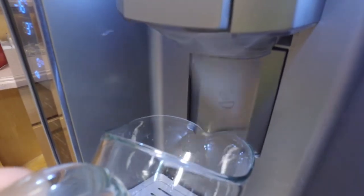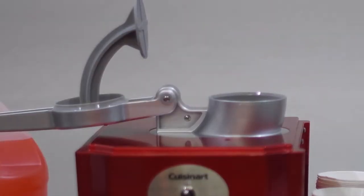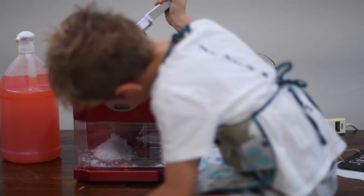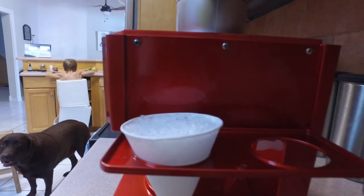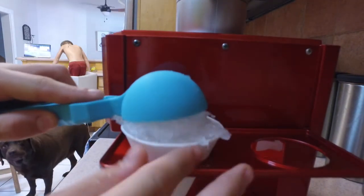First, we need ice from our ice maker. Now we put ice into the machine and push down on the hammer to shave the ice. We have finished shaving the ice, and since it's 200 degrees outside, we need to scoop it into the cup quickly.